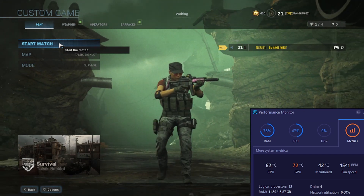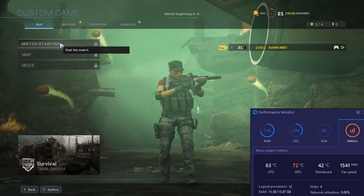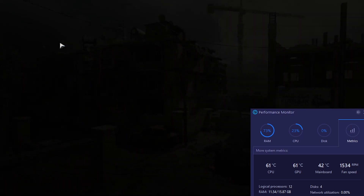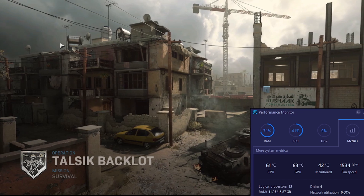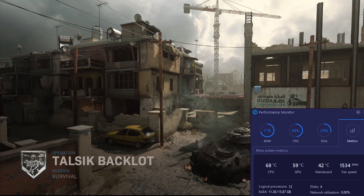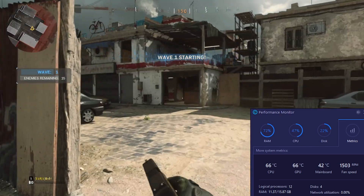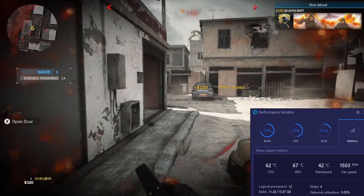We're testing it on Call of Duty Modern Warfare Survival. We have the test from before where the CPU was going absolutely insane at like 90 to 100 degrees Celsius. Now interestingly the GPU is spiking up a bit, almost taking the spot of how hot the CPU was before — not dangerously hot, just going a bit above normal. But at this point the CPU would have been absolutely insane. Let's see how it holds up moving around.